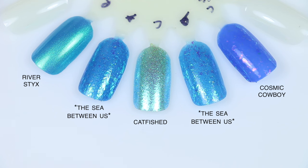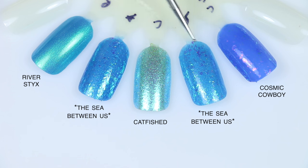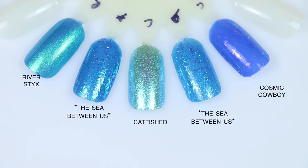For The Sea Between Us comparisons: Cosmic Cowboy is a much more true blue, less of a green-blue, with a different flaky — kind of a purple-red flaky and much fewer flakies overall, so it's more of a blue polish with flakies than a really packed flaky polish. Catfished is a lighter shade with a totally different finish — a really fine flaky that gives a sparkly metallic look, not a larger chunkier flaky meant to stand out. And River Styx is a smooth blue with a gold-green shimmer, so nothing super comparable.